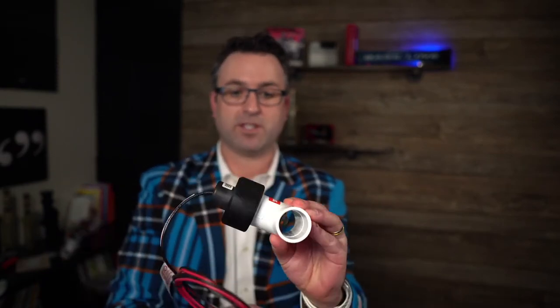This happens to be the Toro model. The reason I'm demonstrating it is because it came back to us here at Sprinkler Supply Store as a return. There's nothing wrong with it, but it works great for demonstration purposes.